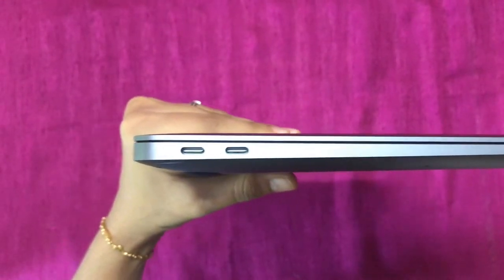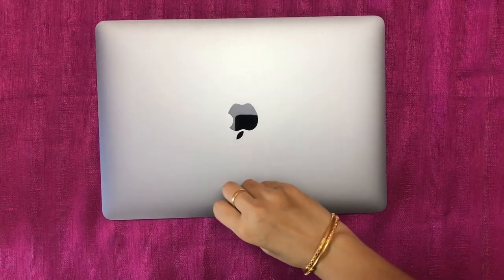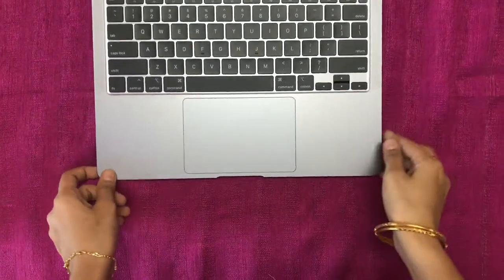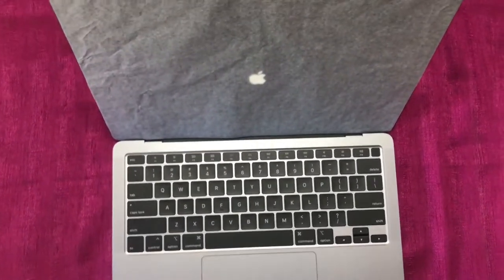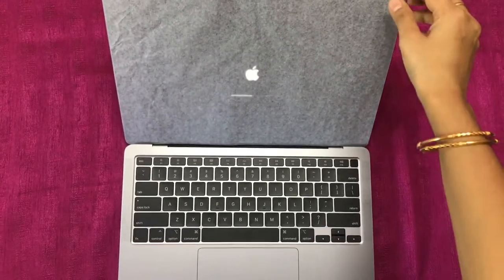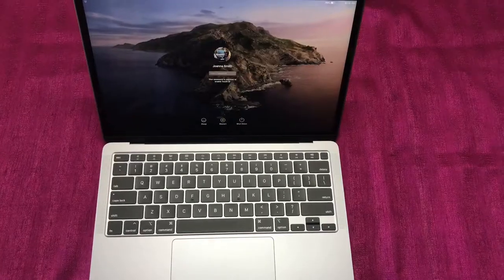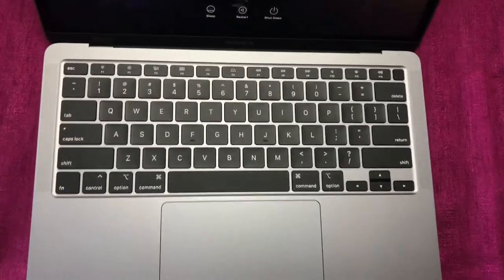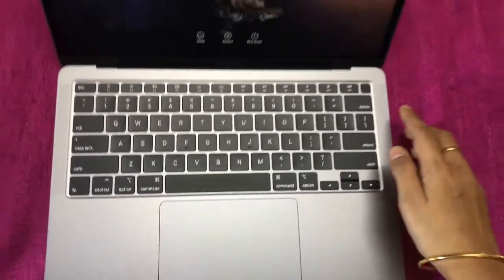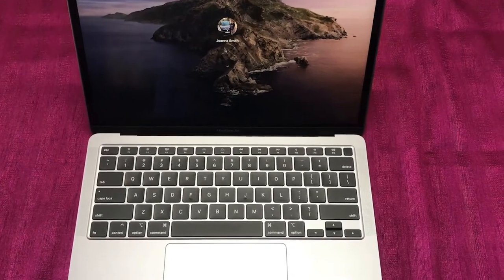We can open this MacBook single-handed. The keyboard is really awesome — it's very soft to type on. It's the new backlit Magic Keyboard, and the MacBook has a sensor which starts as soon as you just open the Mac. We also have Touch ID. This keyboard is the model from the MacBook Pro 16 inch.